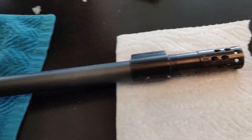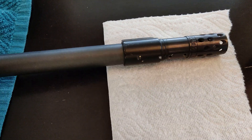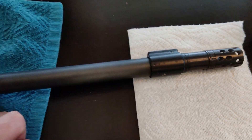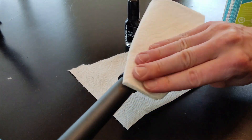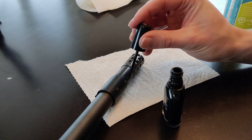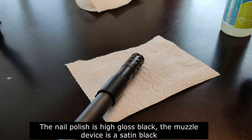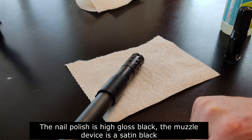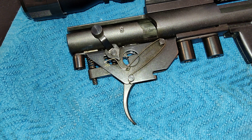The muzzle brake has a bunch of chip marks — paint chips and stuff — which doesn't look very good. I've got this black nail polish so I'm just going to give it a quick touch-up. It is a high gloss and the gun is all oiled, so it should all match and you won't even be able to tell.